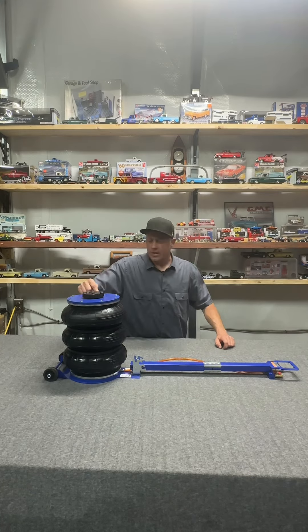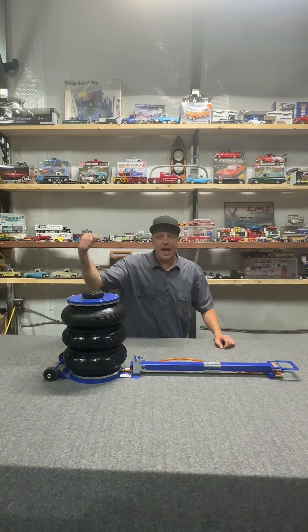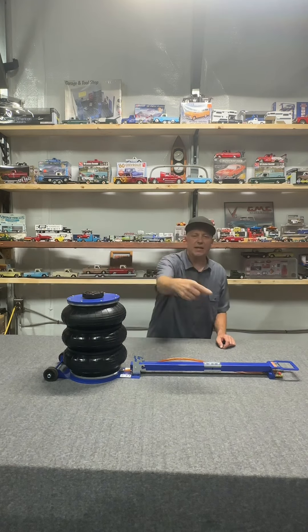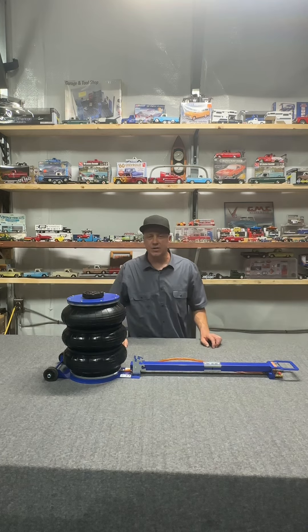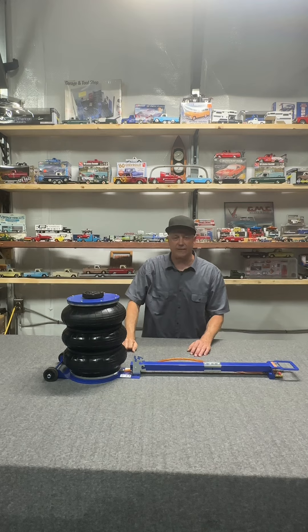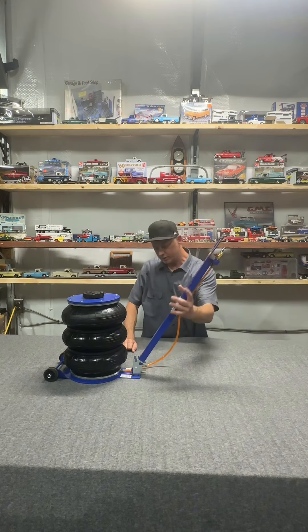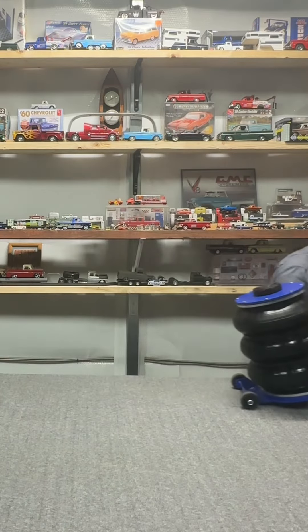Beaver's motto is tough tools at half the price. I believe in Beaver and I believe in their motto. Hit that link down below to find out more details on the construction of this 11,000-pound air spring jack from Beaver. This thing is super neat — let's get jacked!